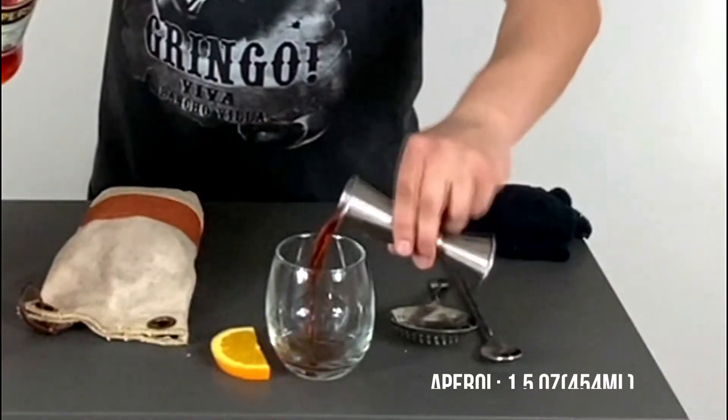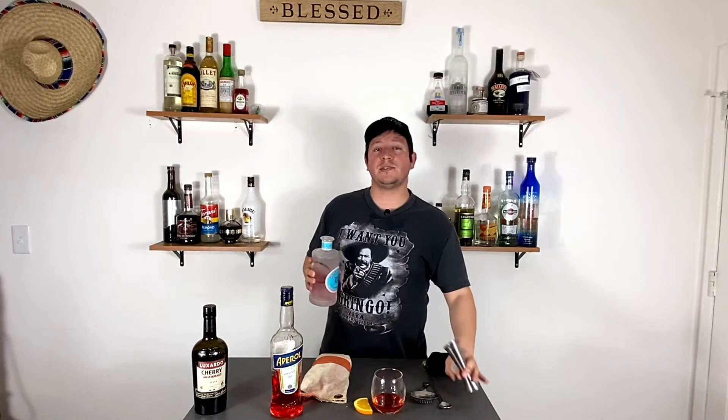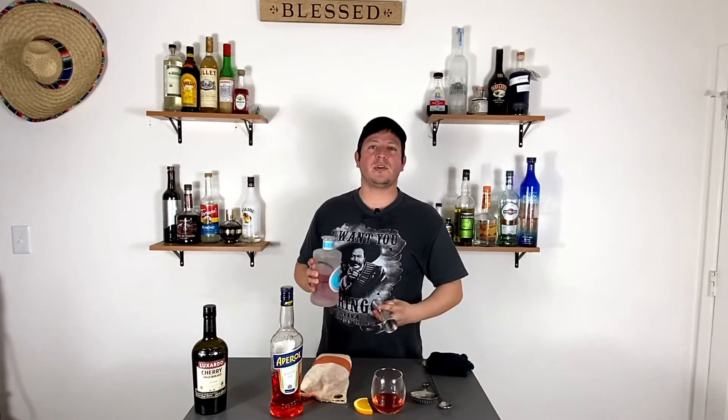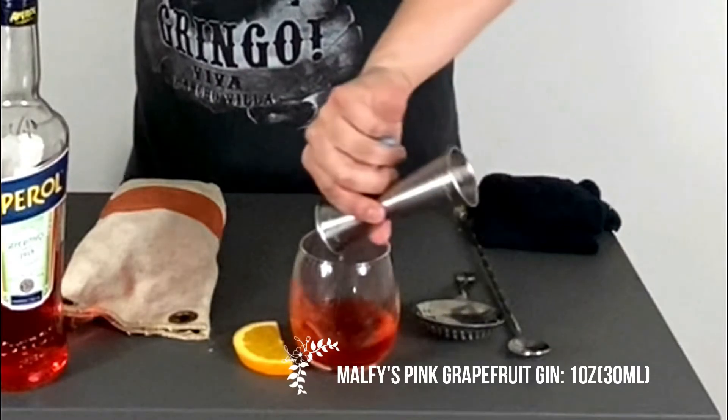We're going to start with one and a half ounces of Aperol, then one ounce of Malfy's pink grapefruit gin, and last but not least, half an ounce of our Sangue Morlacco cherry liqueur.